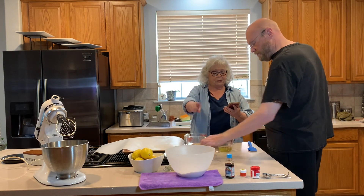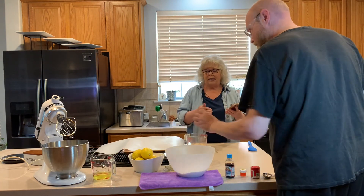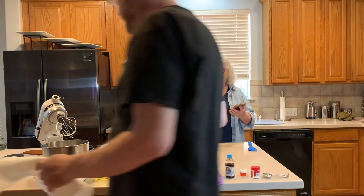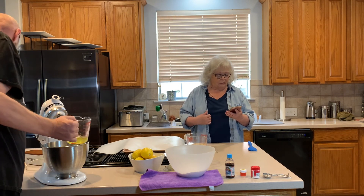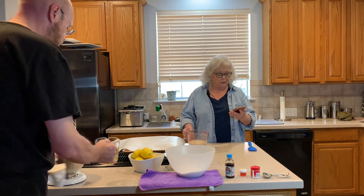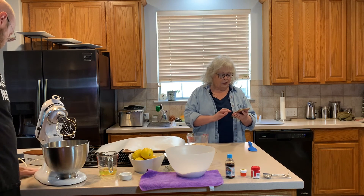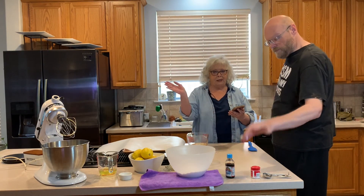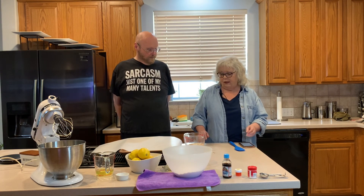We have 220 grams of powdered sugar, which is one and three-quarter cups, and we have a scale that weighs in grams. We weighed everything in grams rather than cups because measuring cups can be imprecise. We have one cup or 95 grams of almond flour, three large egg whites, a quarter teaspoon of cream of tartar, a pinch of salt, a quarter cup which is 25 grams of super-fine sugar, gel food coloring — don't use liquid, it messes the whole thing up — half a teaspoon of vanilla.